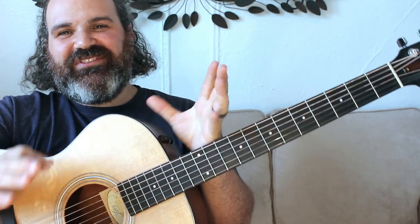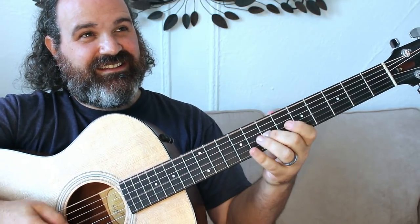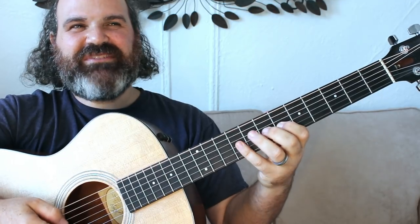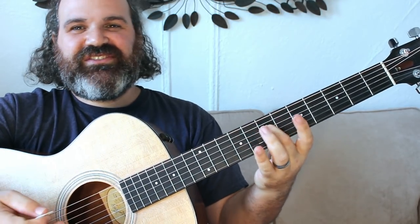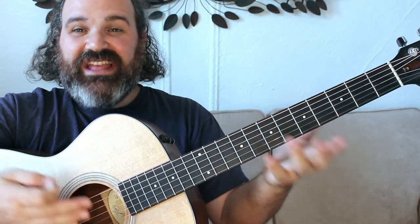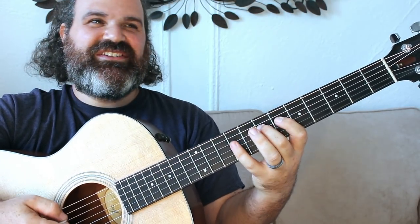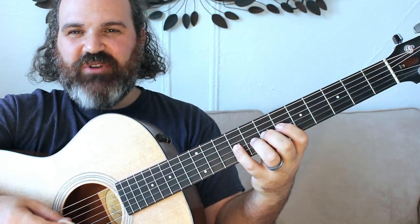The very famous intro of Cassidy starts off with this E mixolydian run. E mixolydian is really A major. Starting on the E at the 7th fret, we have: 7, 9, 6, 7, 9, 6, 7, 9. That's where the opening riff is.